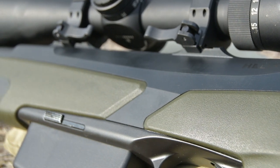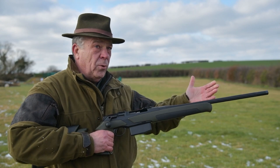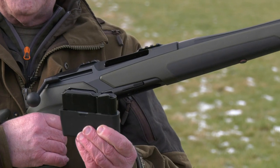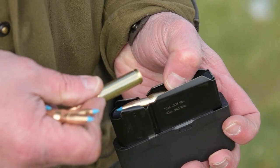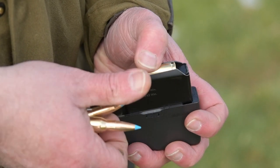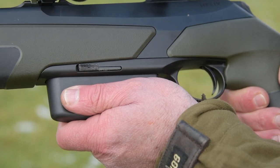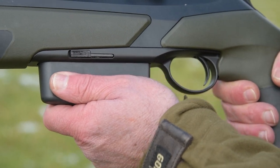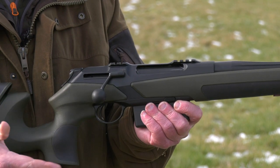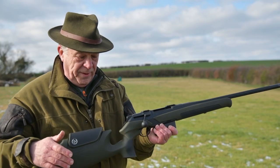This model comes with a fluted barrel, threaded M15x1 — which all the Merkles are — and a detachable three or five shot magazine. It's available in an array of calibres from .222 right the way up to .338 Winchester, so there's something there for everyone. It features a straight pull system with a decocking system, which is quite common with just about all the German rifles coming out now.